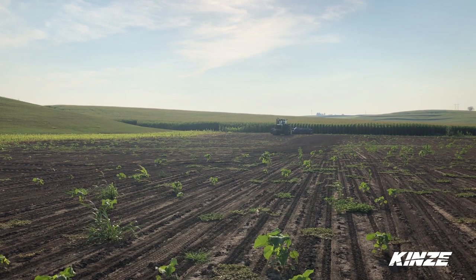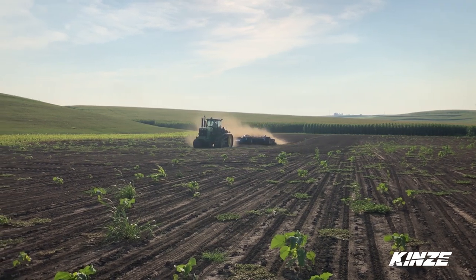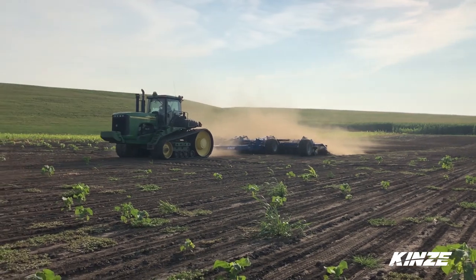Before we get started in the field, we can do our monitor settings. For a 331, we're 32 feet 6 inches. For a 401, we're 39 feet 2 inches. Now we'll get her up to speed and check our field settings. We'll run her at 10 miles an hour for about 300 feet, then stop and get out and do our depth setting checks.